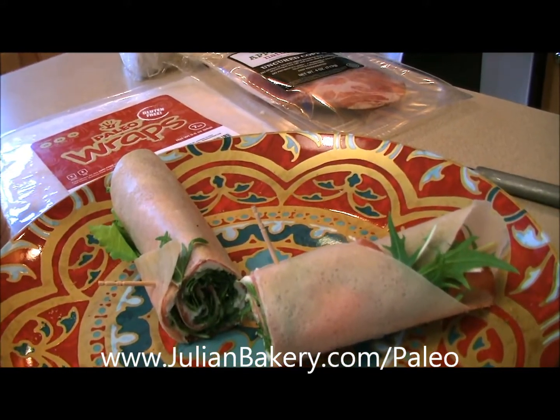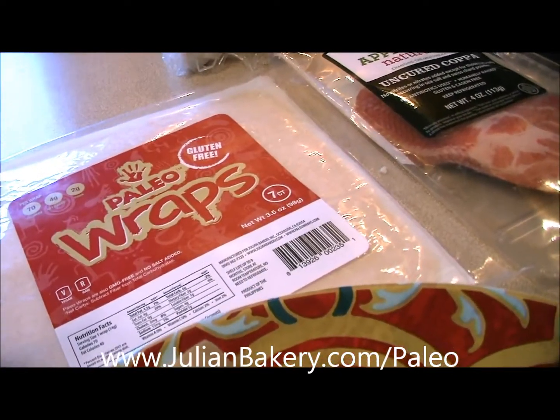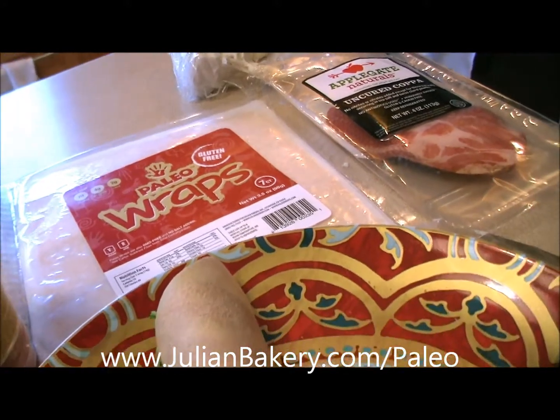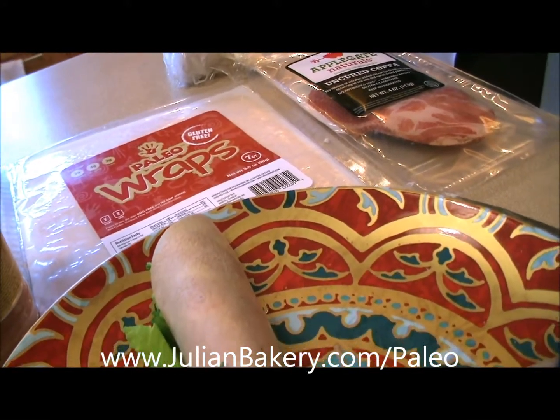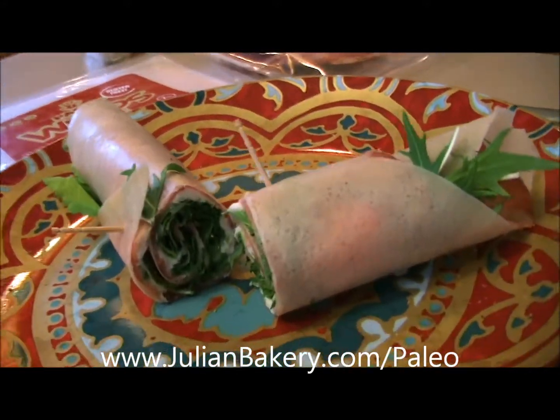You'll be good to go for quite some time — these are delicious. They last up to nine months unrefrigerated and just about everybody in your family is gonna love them. Check them out at JulianBakery.com/paleo. This is Dan from Primal for Life, and I hope you enjoy this meal.